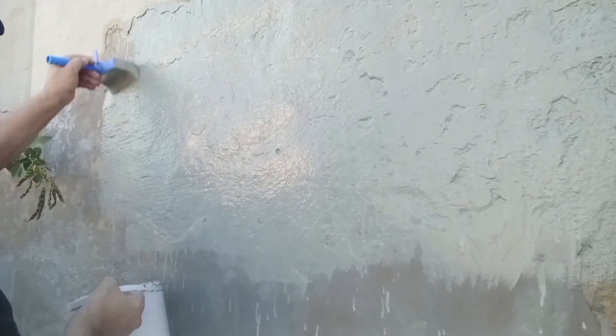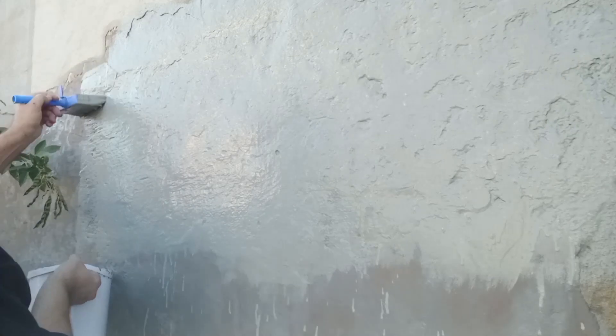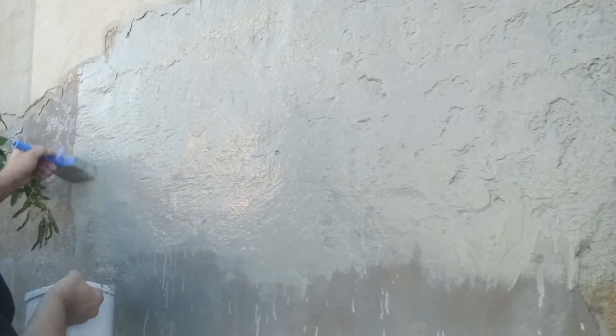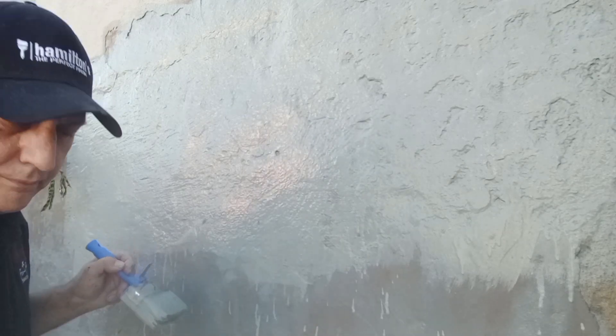There we go with our second coat. After two hours we're going to leave the system for a week to cure before priming it with plaster primer and then painting it with our decorative paints.